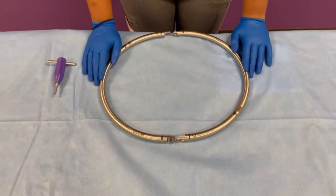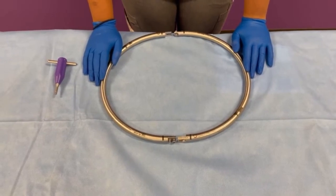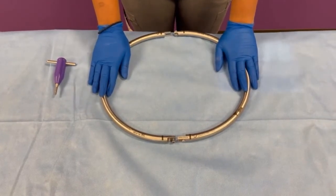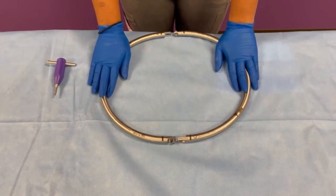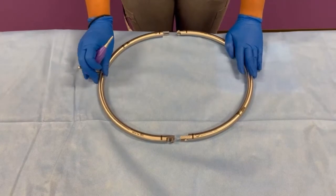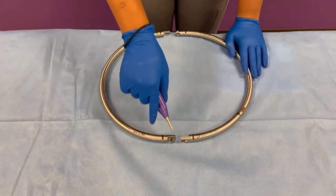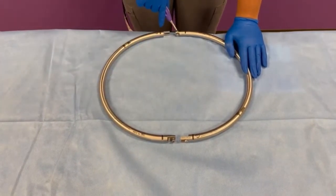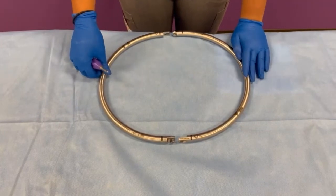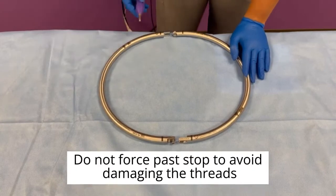The first product we will be walking through is the Phantom AL Retractor Ring, product number AL100. The assembly of this retractor ring should be done on a sterile male stand away from the OR table. The first step to assembling these two halves is to make sure that both screws on either half of the retractor ring are loosened to stop.